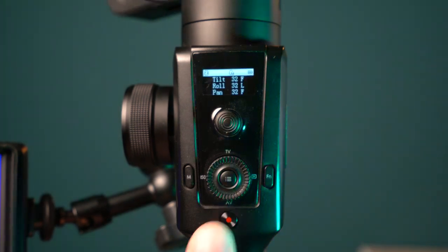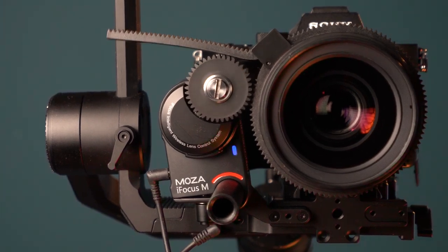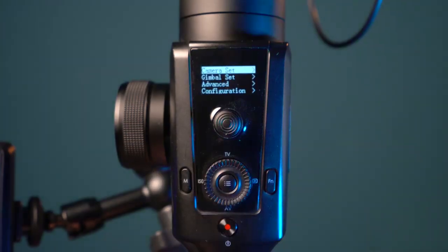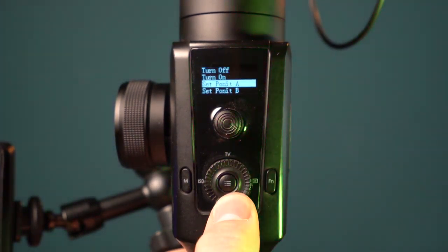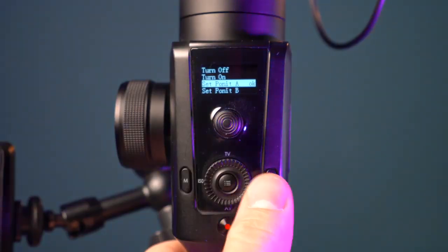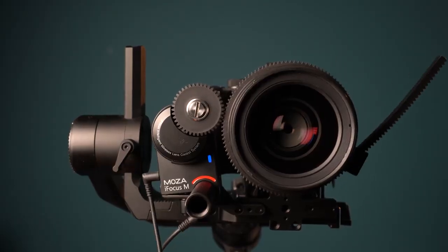Once you power on the gimbal, you will get the sign that the follow focus is connected. To avoid infinite rotation for your follow focus, I would always advise to set your in and out points — you don't want your gears to hit the gear join point. Entering the gimbal settings menu, under the advanced option, you will have the iFocus set. Move the set point to A, rotate the wheel to your desired starting point, and press OK to confirm. There you go, your starting and ending point is set.